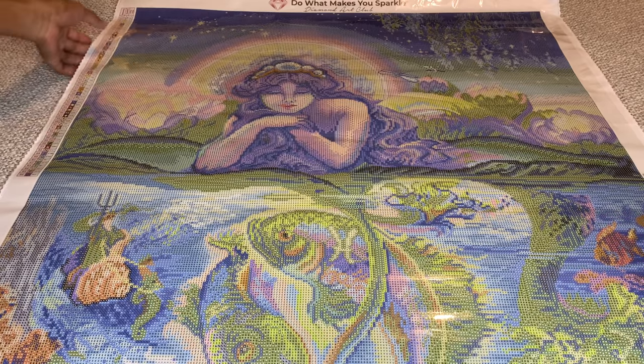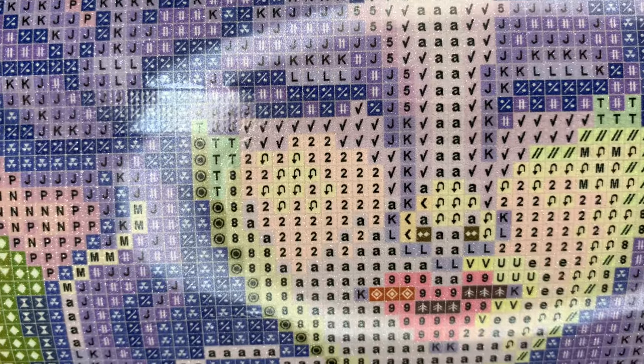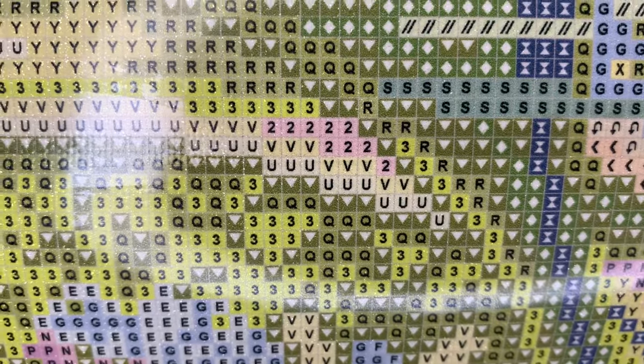Let's look at the drill field — very clear. If you were to ever come across an issue, you can return it; they will either give you a new canvas or your money back. Your diamonds and your canvas are under a lifetime warranty, so if you spill your diamonds or run out of them, they will give you more.